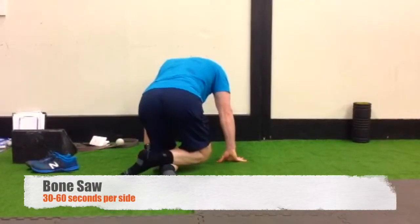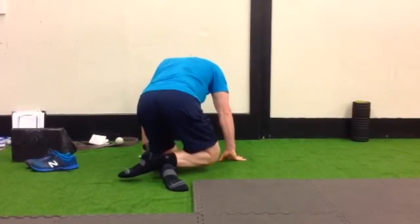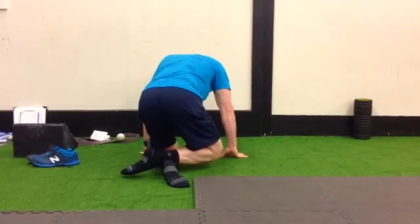Now, using your shin, do a sawing motion in order to continue to loosen up the muscles of the calf.